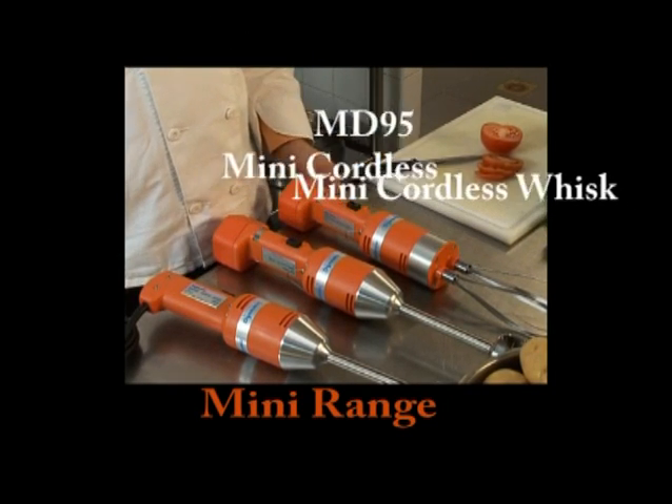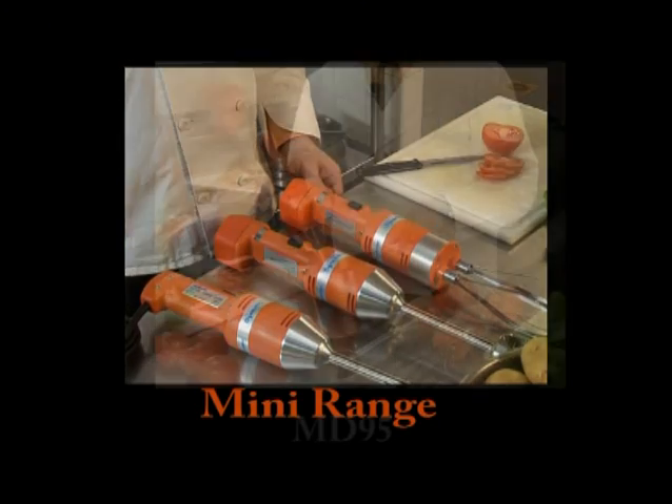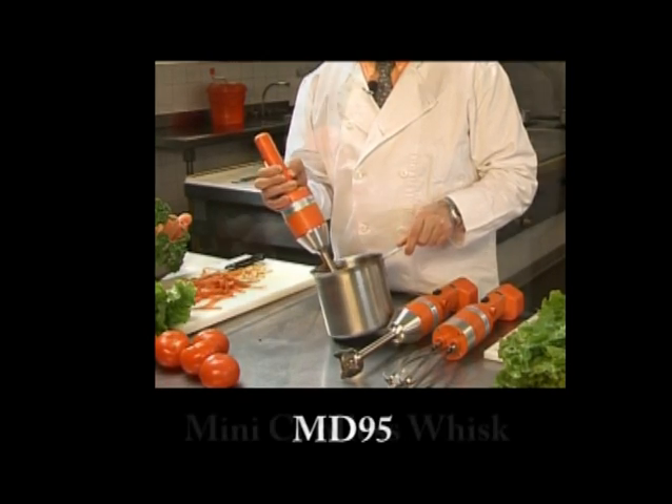The Mini Range series of mixers is perfect for your small preparation needs. The MD-95 is great for a maximum of 12 liters or 3 gallons. The Mini Range is perfect for soups, sauces, dressings, and batters.